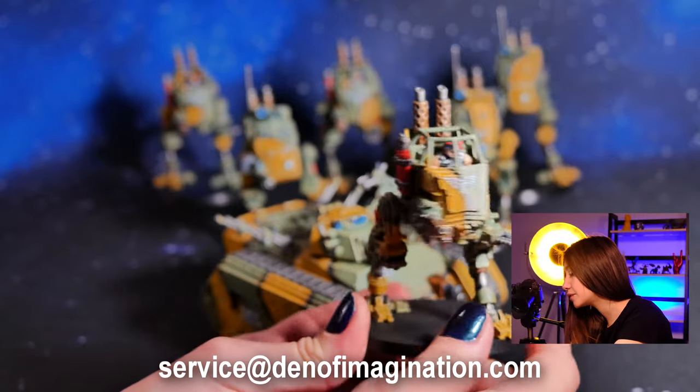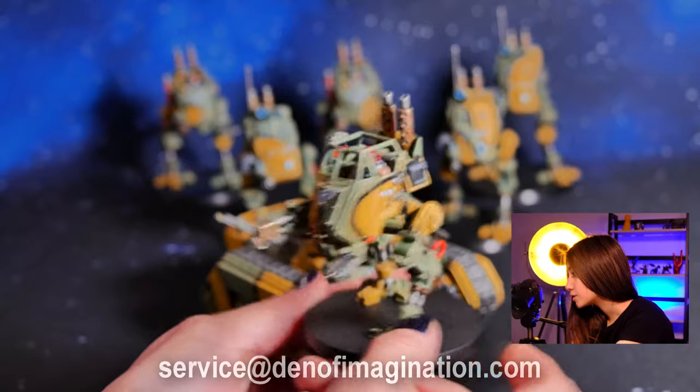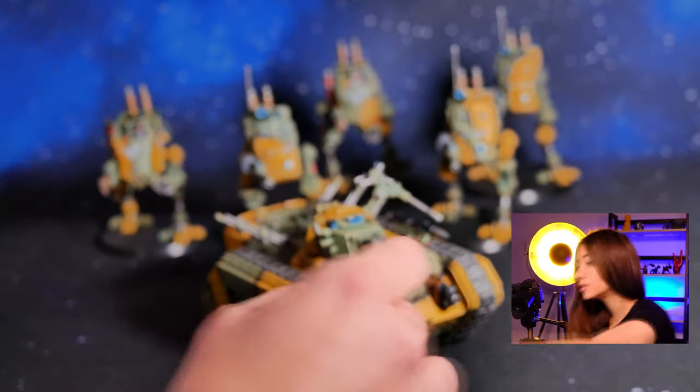It's been combined with the heavy flamer and chainsword on level 3, as you see here like this. And let's take a look at one of the others.